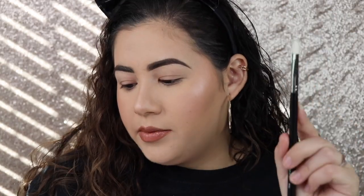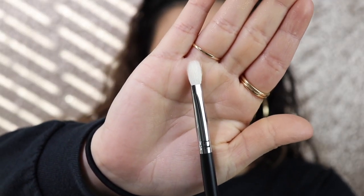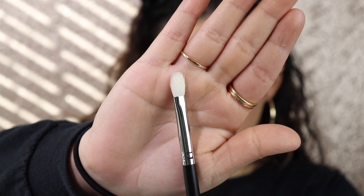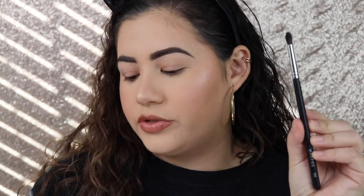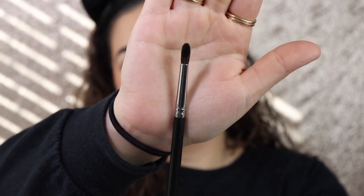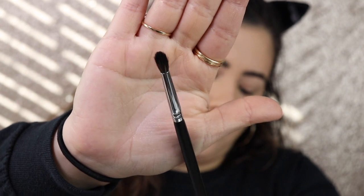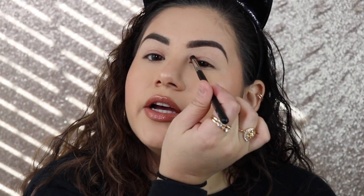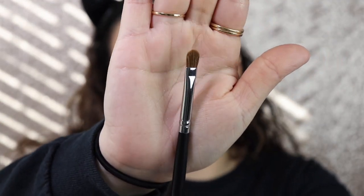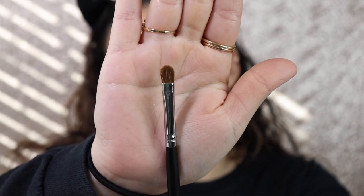Then I have the m456, the mini firm blending brush — also similar to the others but definitely smaller and a little skinnier with fewer bristles. They all feel super soft though. Next is the m506, the tapered mini blender — it's a blending brush that's skinnier and more tapered at the top, so I thought it would be perfect for the lower lash line or detail work in the inner corner. Then there's the m124, the firm shadow brush — I wanted to try this to see if I can do a cut crease with it since it's really flat.